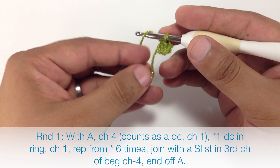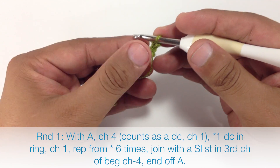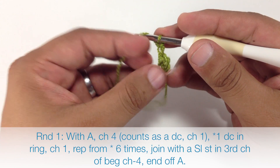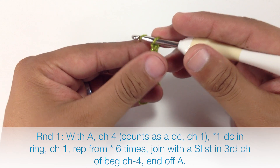Round one. We're going to begin with our color A and we're going to chain four. This is going to act as a double crochet and a chain one — so we've got three and there's four.